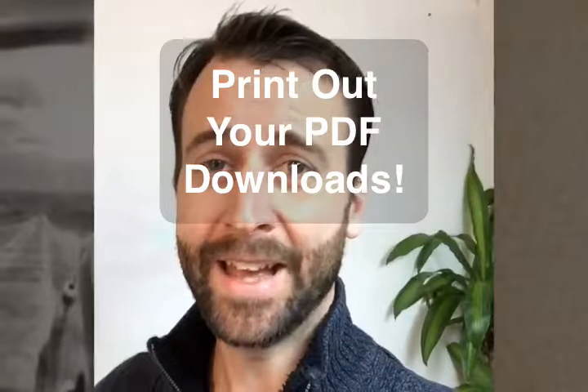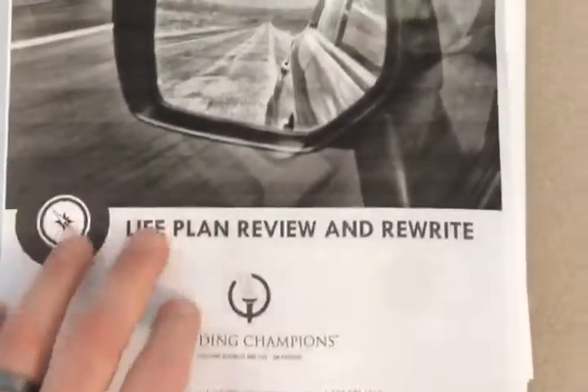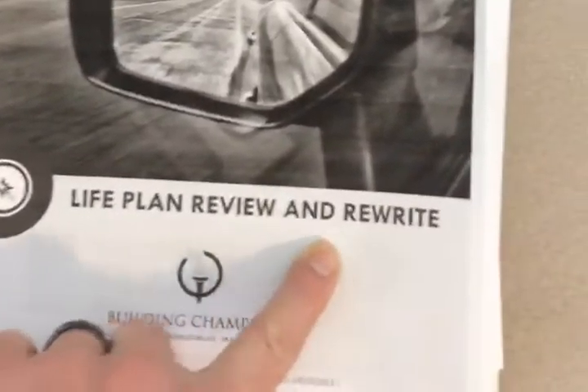Whenever I download a PDF that I want to work through — not just scan — I usually print it out and take it somewhere quiet or with background noise like a coffee shop. This one right here is 30-some pages long and it's a life plan review and rewrite.